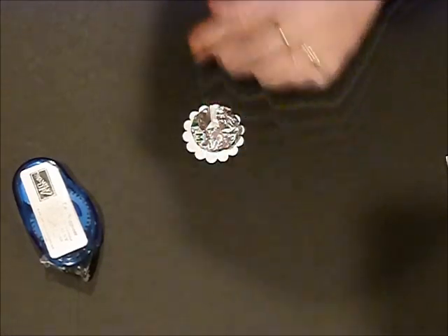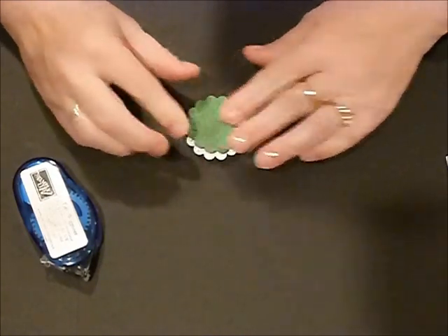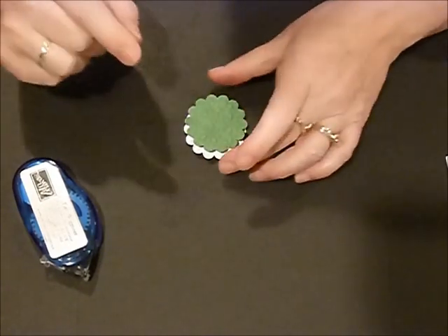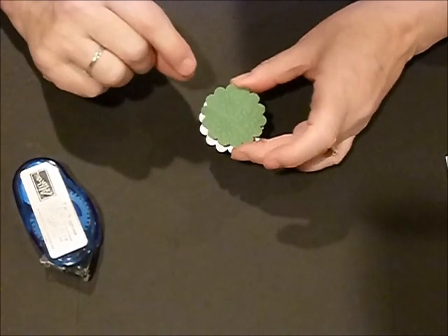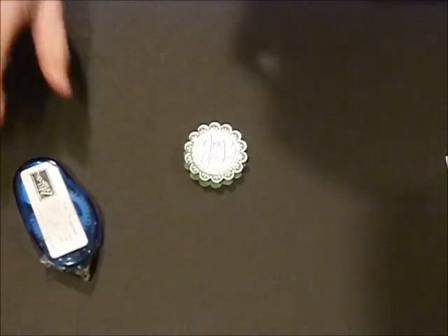I'm going to flip it over and I've again taken a one-and-three-eighths-inch scallop out of garden green and ran it through the Big Shot in the embossing Petals of Plenty, and there we have our cute little treat.